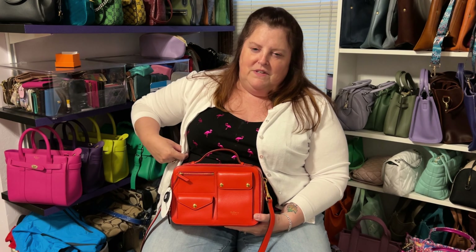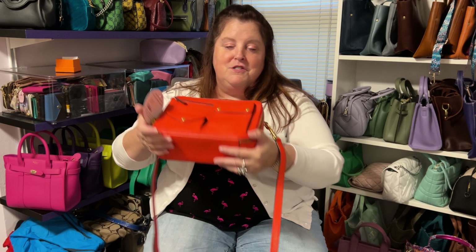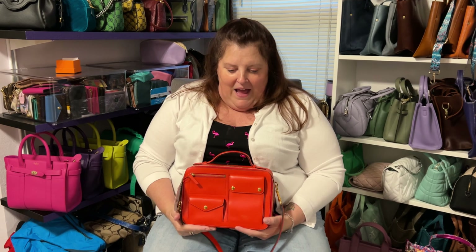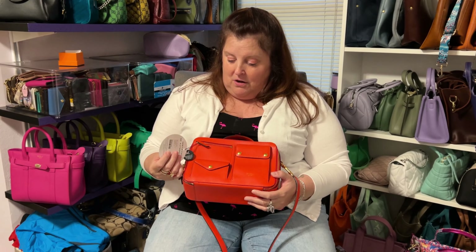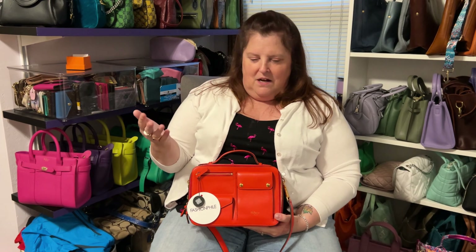That's my unboxing for you today. I don't know what this is called, but I'll put it in the description box below if I find out. If you know, please tell me — please comment. I absolutely appreciate that so much. You guys teach me so many things down in the comments, like someone will probably know the name of this bag, or they tell me colors I don't know, especially with Portland Leather Goods. I really appreciate it.